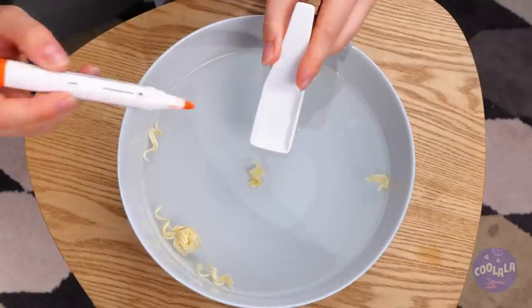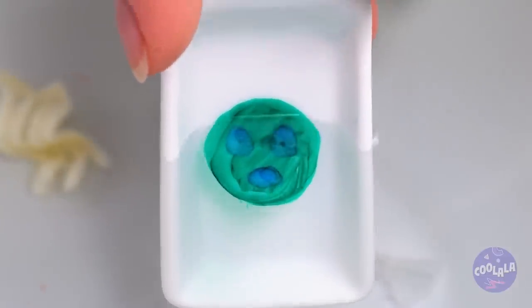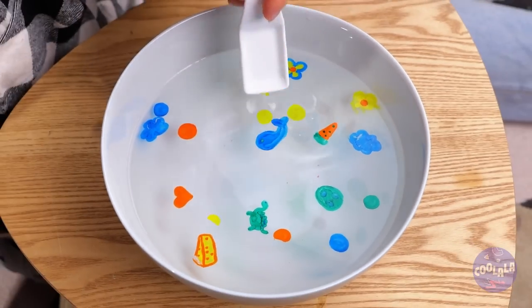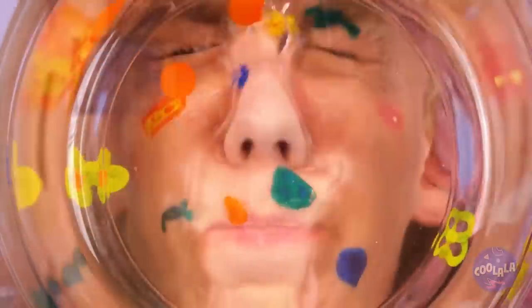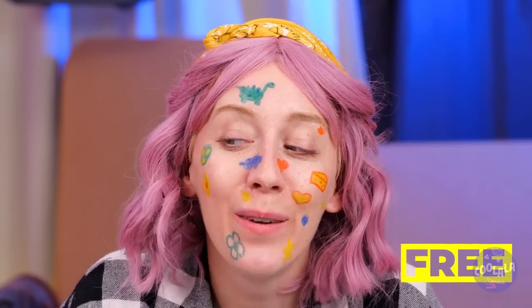It looks like it's spreading! Just draw a shape with a dry erase marker. Just look at how it slides right off! Give your face a nice dunk and look - they stick right on! Sure, you could just draw on your face, but where's the fun in that?